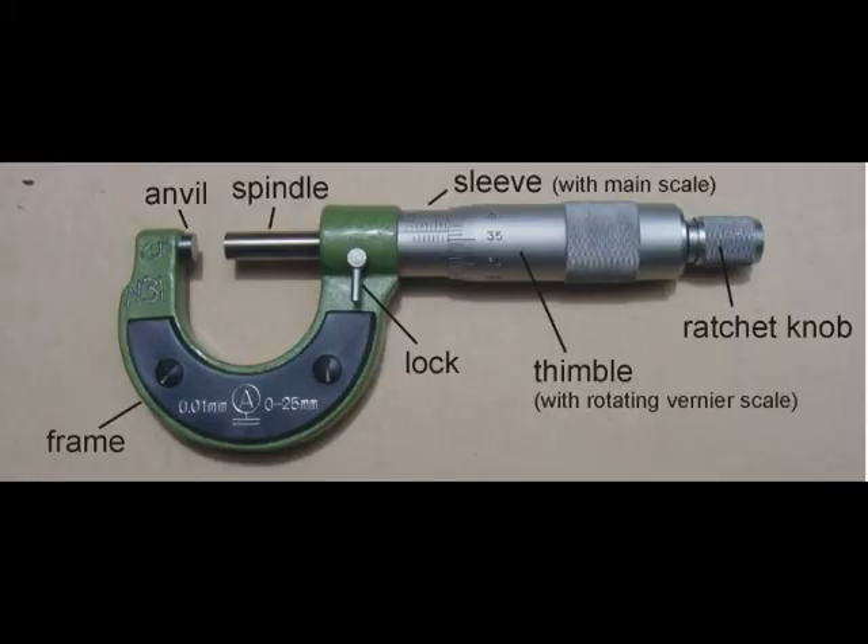Before we get too carried away with the math, you have to know the parts of a micrometer — especially the sleeve. The sleeve is a number line that's fixed to the micrometer frame. The thimble rotates with the threads per inch of the micrometer and is calibrated in one thousandths of an inch. The spindle moves with the thimble; the spindle and thimble are connected to each other.